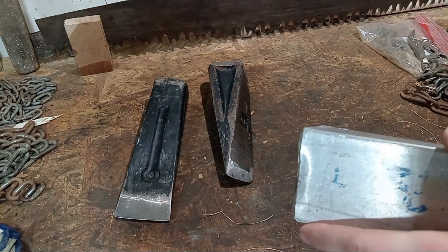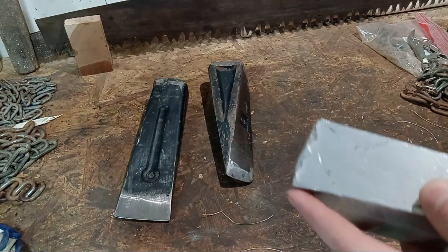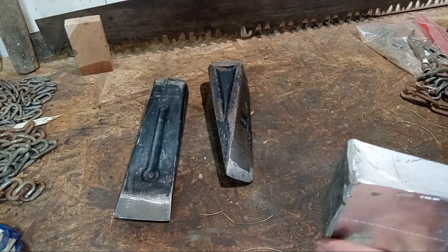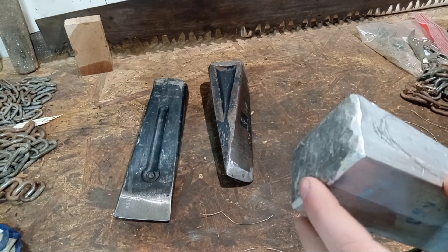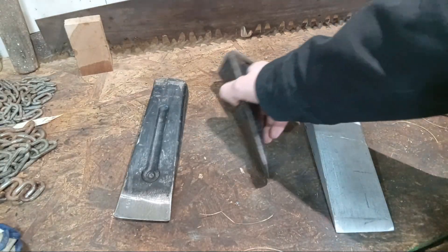We got a little bit of mushrooming there, a little bit there, some there, not really any there. But this doesn't worry me too much because this is pretty much from hitting the edge and not really the top. As you can see there, I hit the edge a lot of times here, which is why it's so mushroomed out.